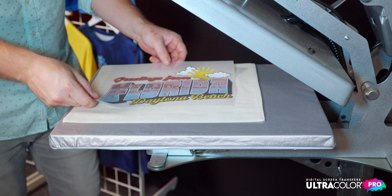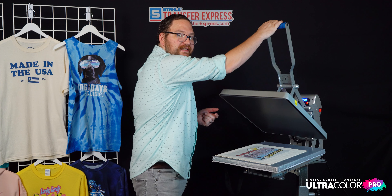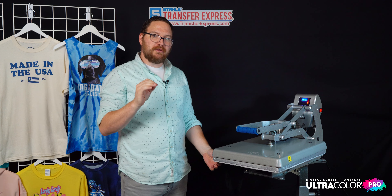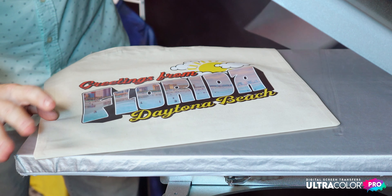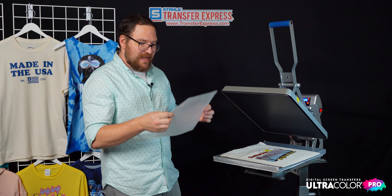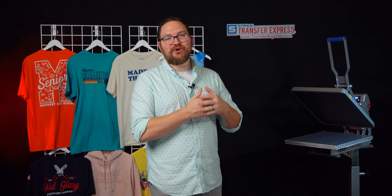Ultra Color Pro is perfect for those higher quantity orders, and you'll see just how easy this thing applies — 10 seconds at 340 degrees. The trick to printing with Ultra Color Pro is: as soon as the press opens, peel the carrier away fast, smooth, and quickly — just like this. You'll notice the carrier almost feels rubbery when it comes off the press, and that's how you get the best application. What's left behind is an absolutely fantastic full color result.